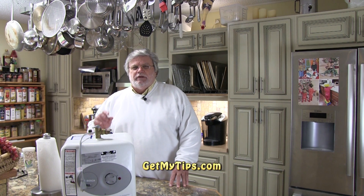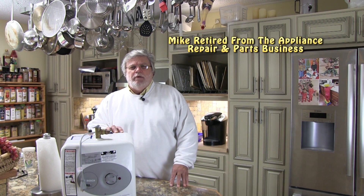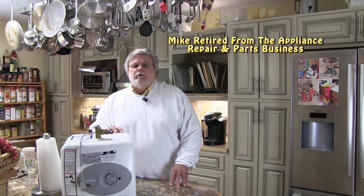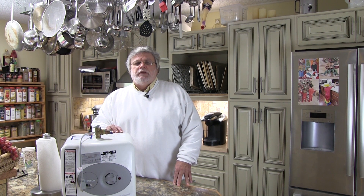Hi folks, it's Mike with GetMyTips.com with a tip for everyone who owns a dishwasher. In my 30 plus years I can't begin to tell you how many times we got a call from a customer who said my dishes are still wet at the end of the cycle, or my dishes are still wet and they're still dirty at the end of the cycle. On this video I'm going to show you what you can do as a homeowner to reduce the possibility of your dishes being wet and help with getting them cleaner.